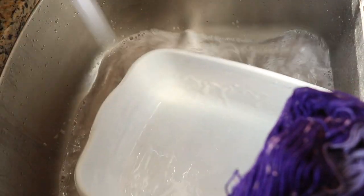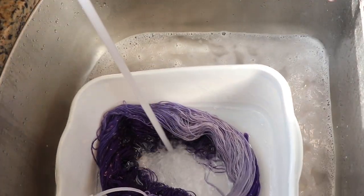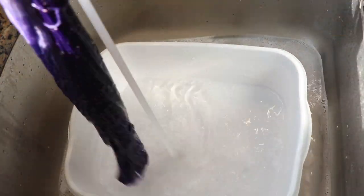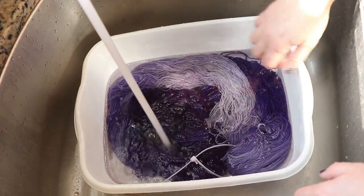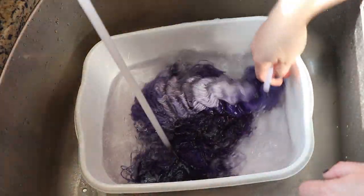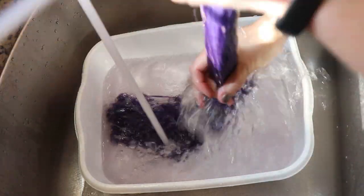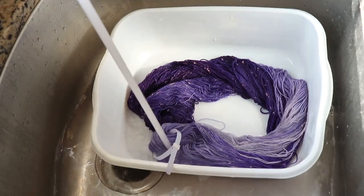This is so weird to me - I'm seriously not used to seeing this much bleeding, except for whenever I've tried to dye cotton with food coloring. I'm now trying to remember if I had bleeding issues on this when I dyed it with acid dyes, but I honestly can't remember. It is getting better - I am going to rinse this a few more times and then come back and check in.